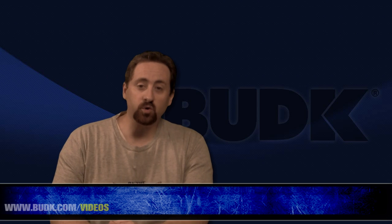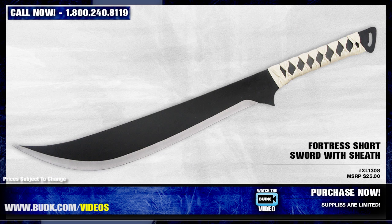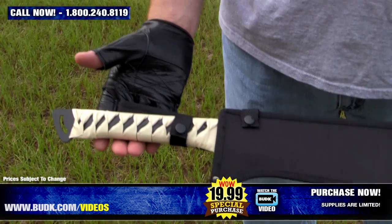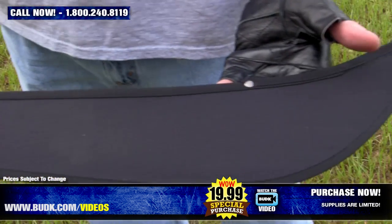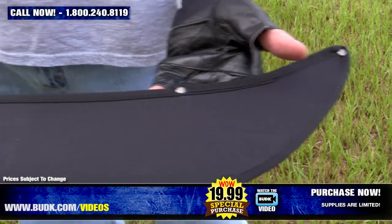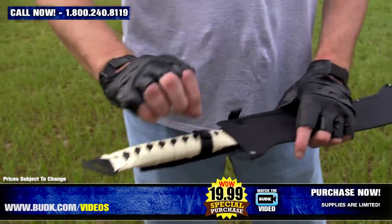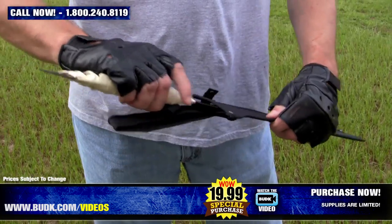Here we have the Fortress Short Sword with sheath, retailing for $25 but on sale for $19.99. This fantasy sword features one-piece stainless steel construction with a black finish and delivers excellent chopping and slashing power. It has a scimitar-style blade, measures 17 and a half inches, and offers superb balance.